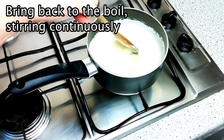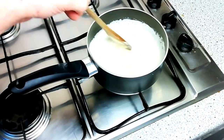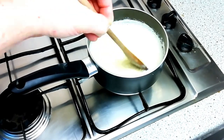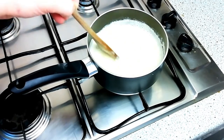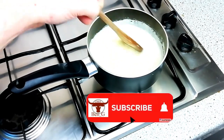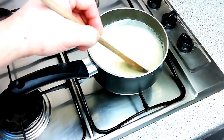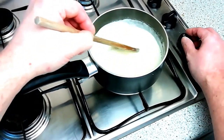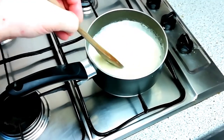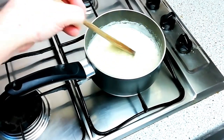Return the pan to the heat and bring back to the boil, stirring continuously. It's important that you stir continuously to make sure it doesn't stick to the bottom of the pan and burn, and also make sure when stirring that you cover all the bottom of the pan so that nothing gets left behind. Keep stirring until it comes up to the boil. You can increase and decrease the temperature at this stage, but be cautious as the mixture rises in temperature that you don't leave the heat too high and potentially cause burning.